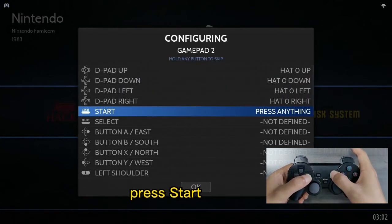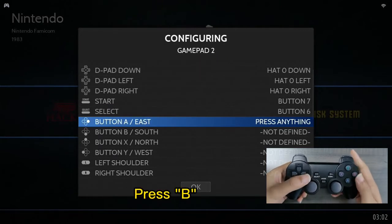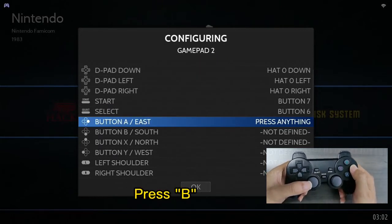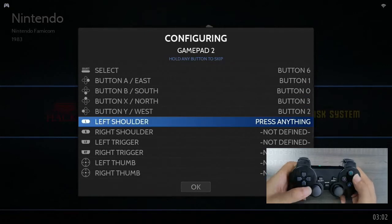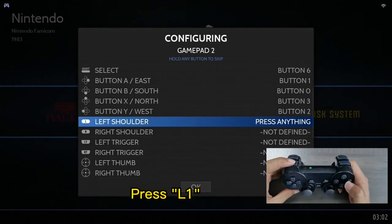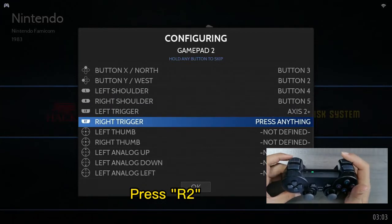Press Start. Press Select. Press B. Press A. Press Y. Press X. Press LE. Press RE. Press LR. Press RR.